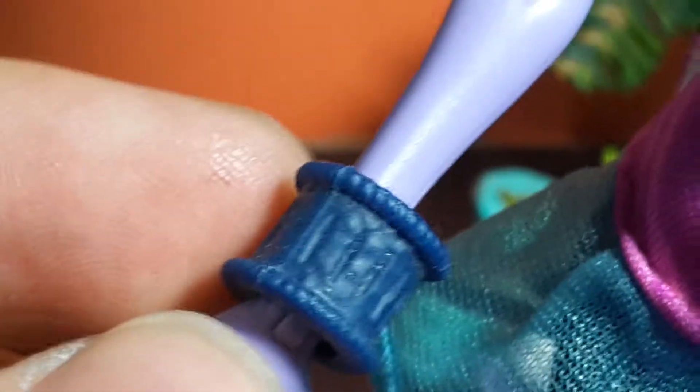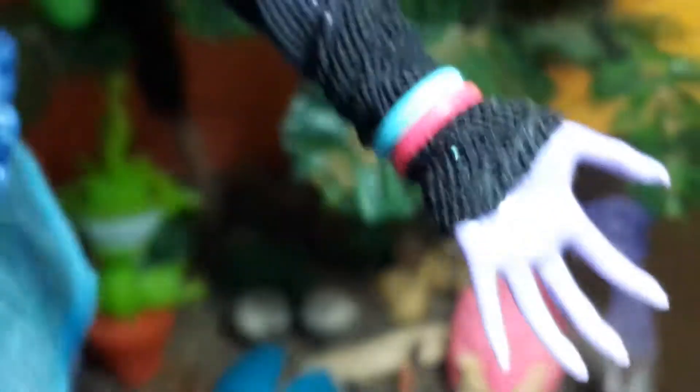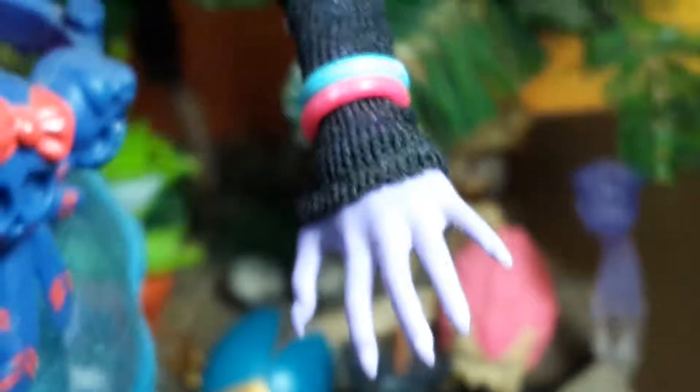She also comes with this blue bracelet on one arm. On her other arm she has a fishnet sleeve or something like that, with two little bracelets — one in light blue and the other one in red.